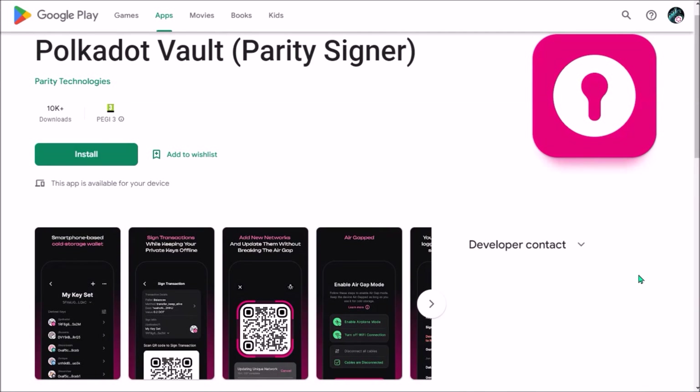Hello, in today's video I'll explain what is Polkadot Vault app, formerly known as Parity Signer, and also what are its main benefits over Ledger.